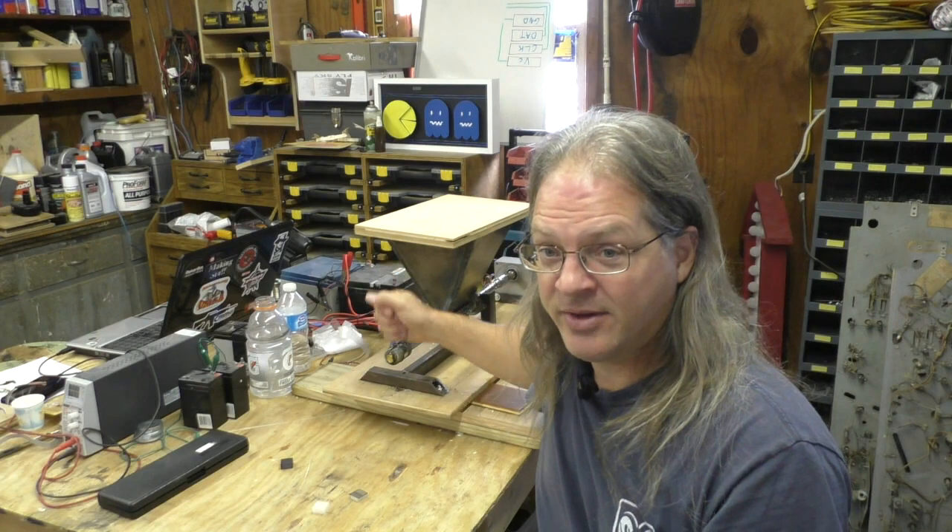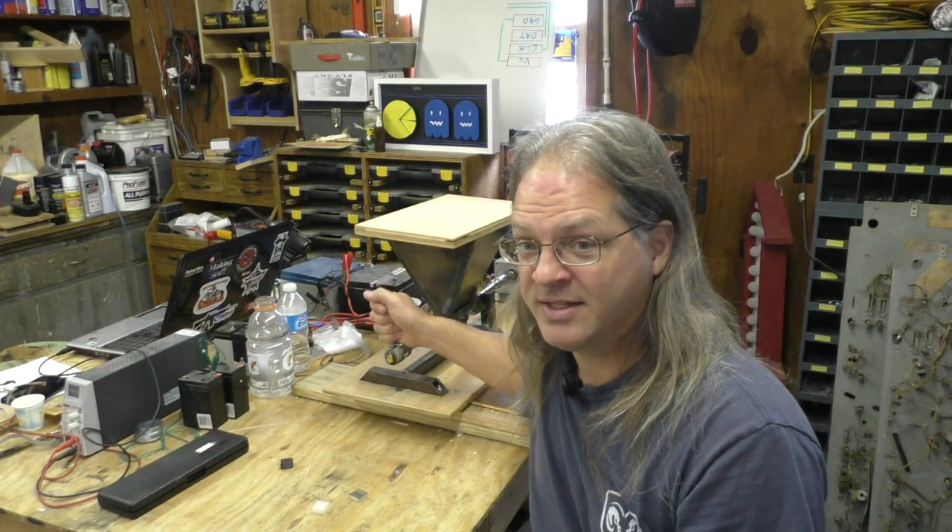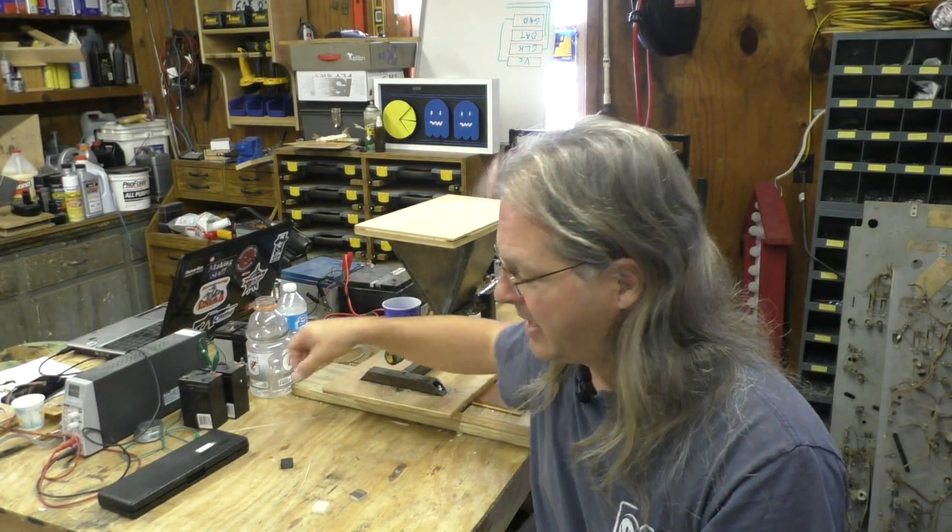Hey everybody, Bob here and welcome to another Making Stuff video. This video is an update on the filament extruder. I've got some good news and some not-so-good news. The good news is I am running filament — I've solved all the problems but one. I've got the metal flake problem solved.